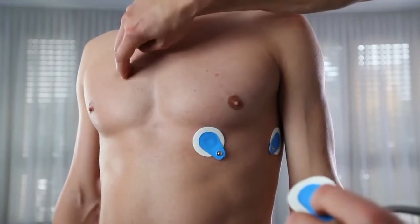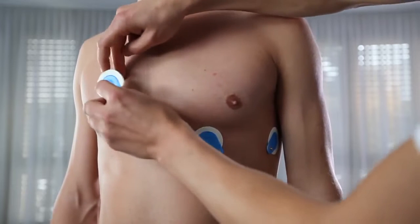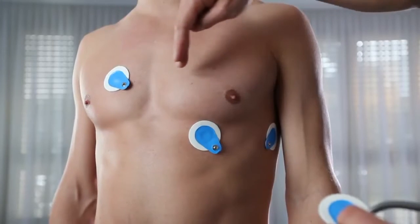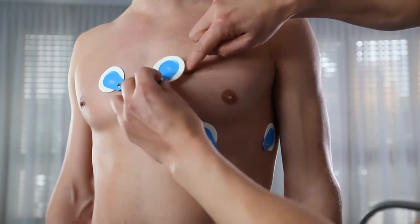Place V1 — right of sternum, 4th intercostal. V2 on the opposite side, left of sternum.